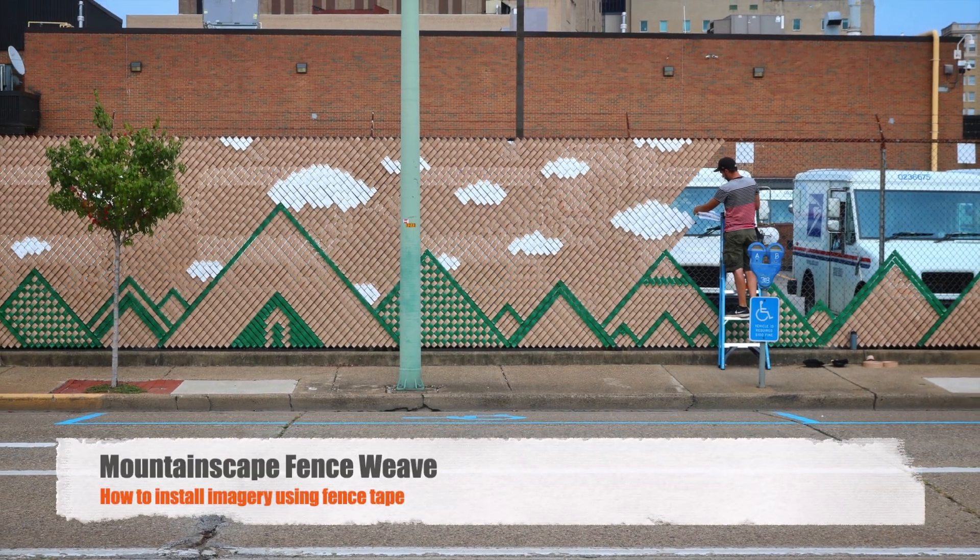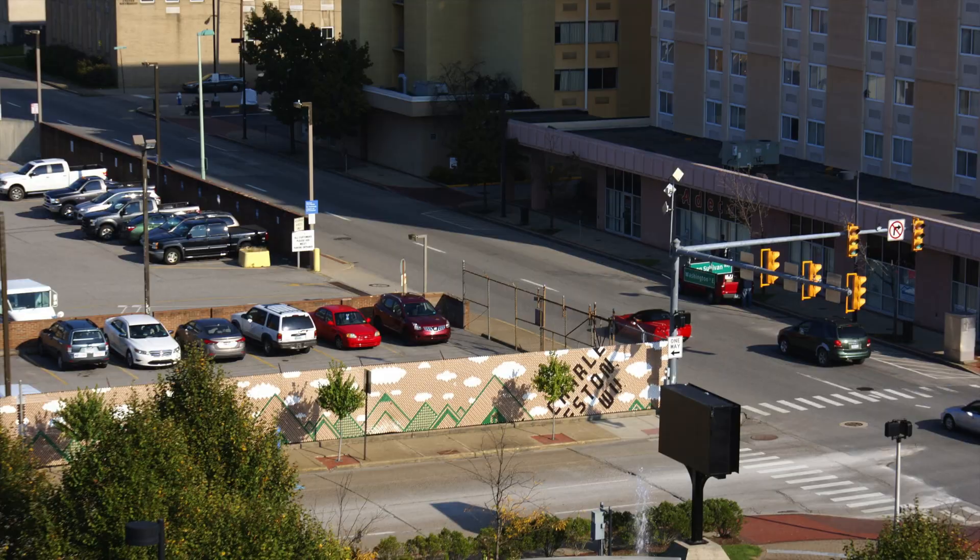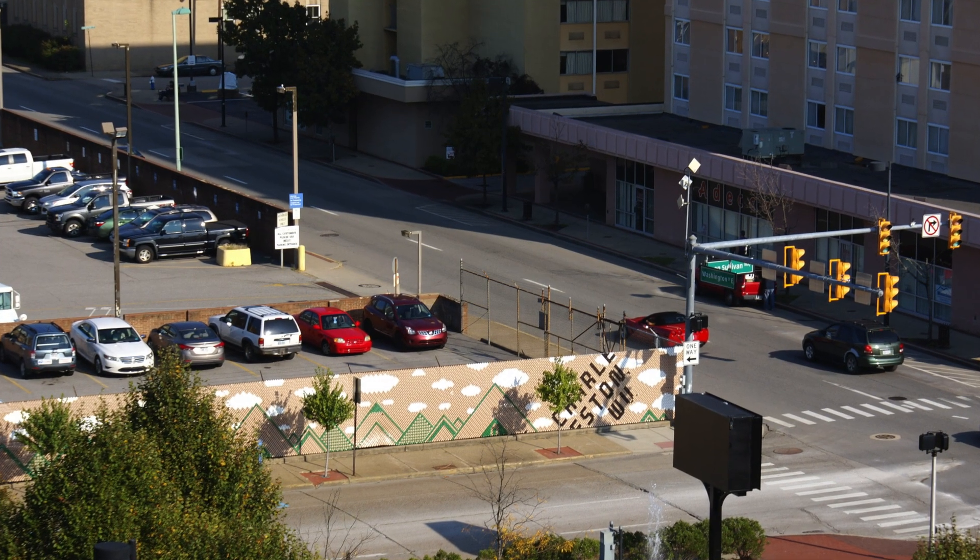Hi, my name is Jack O'Hearn and I'm going to tell you how to install an imager design on a chain link fence using fence tape.